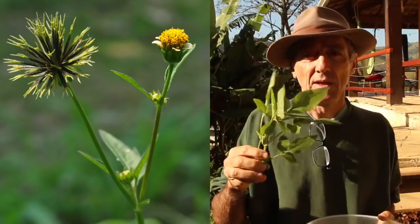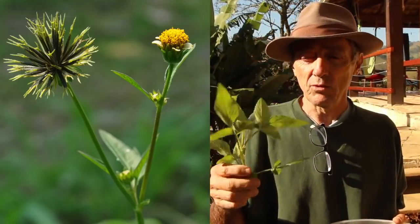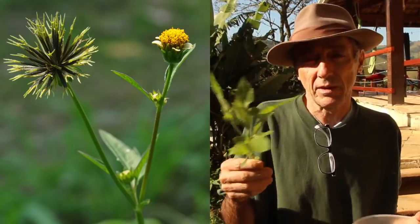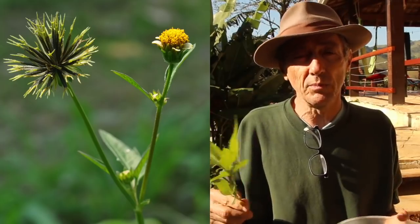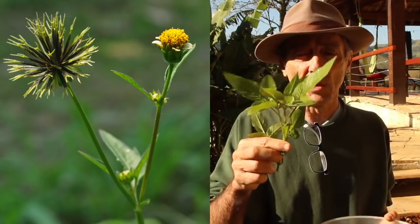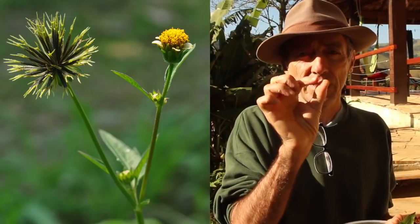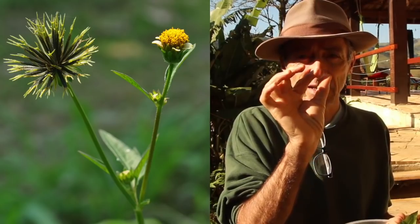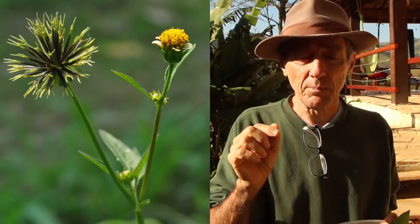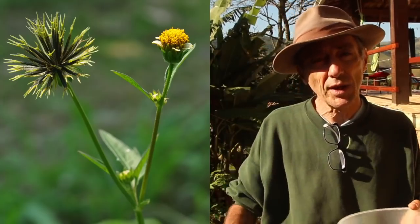A outra planta é o picão, que também nasce espontaneamente. Tem picão branco e picão preto — eu uso o preto, porque é uma questão de gosto, nunca usei do branco. O picão preto é aquele que tem aquela florzinha amarela bem fechadinha, e ela dá uns espinhos. Depois que madura, o fruto dela é um espinhozinho que gruda na roupa da gente.